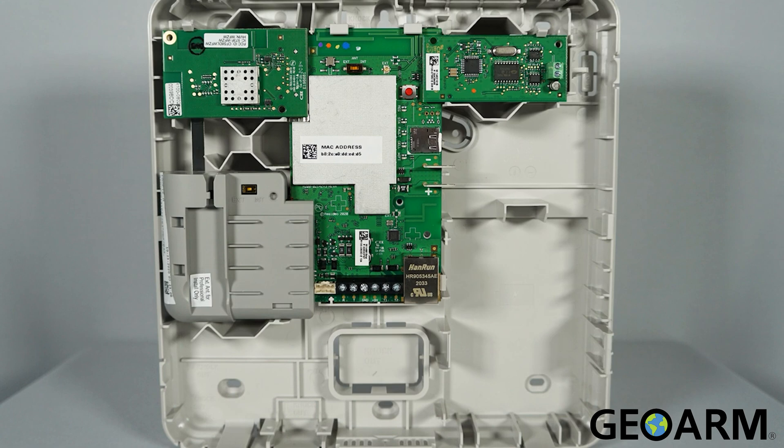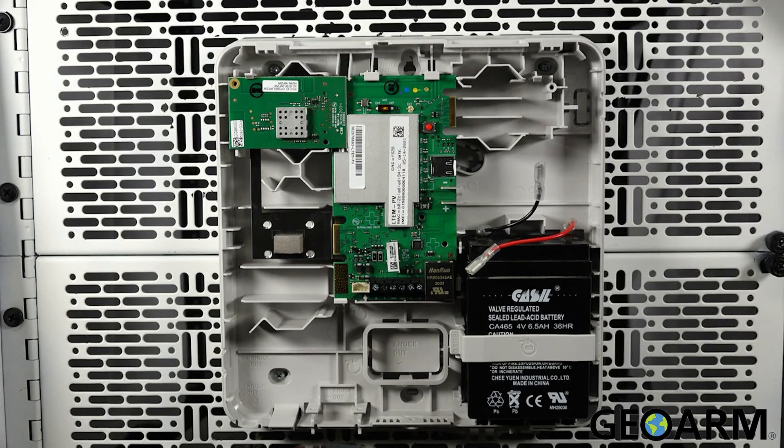After connecting the desired modules, you can now wire up the communicator. First, connect the ECP harness making sure that the green wire is on the left. Now, connect the transformer wires to both the communicator and the transformer. Once wired, you can plug it in.